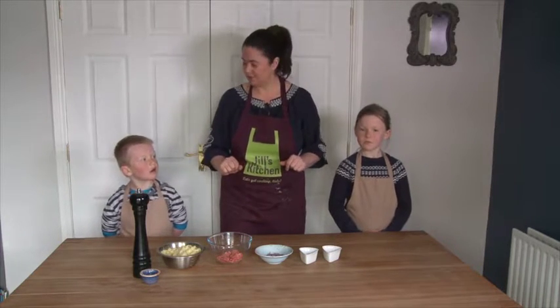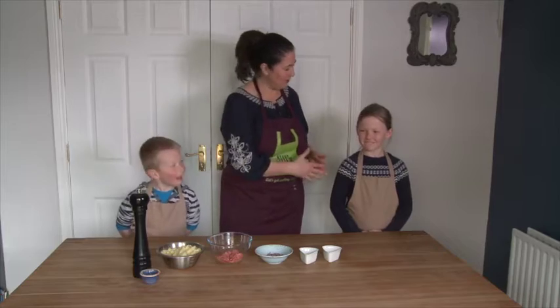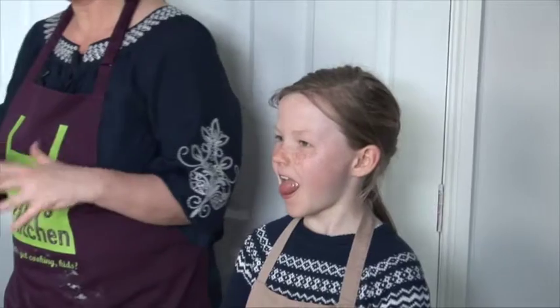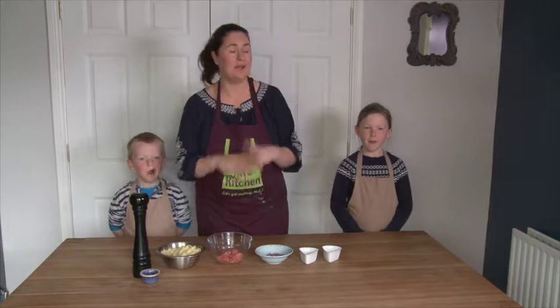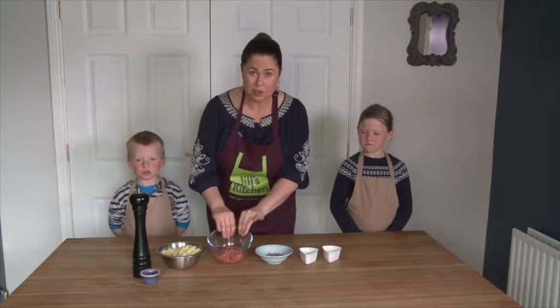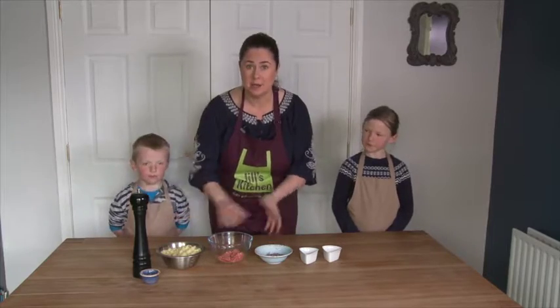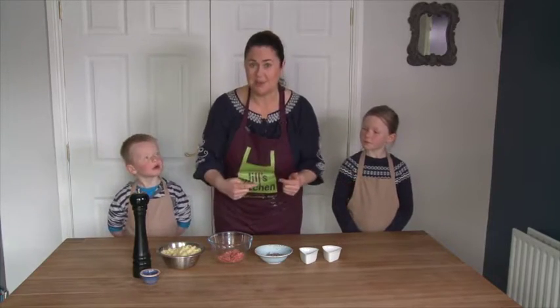But first I'm going to introduce you to my helpers. I have Fergal here — say hi. Hello. And I have Cuiva here as well. Hi. So these guys are going to help me cook these cakes today and they're really, really great for the kids to make with you. But the first thing we need to do is we're going to cook off the mince with the onions and the oregano and the salt and pepper. We're going to take those over to the cooker and we're going to do that now.